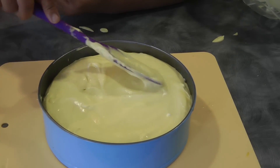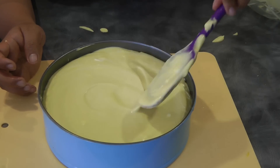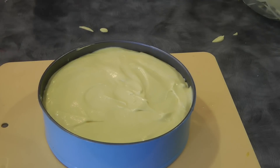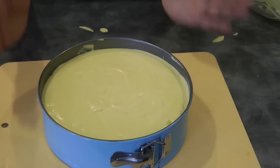Fully cover the cake, making sure that you're pushing the mousse onto the sides, and then we will let this rest in the fridge while we move on to the mango jelly.